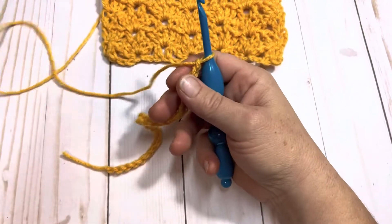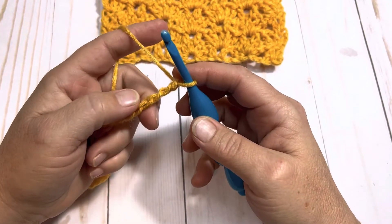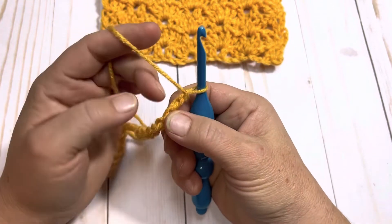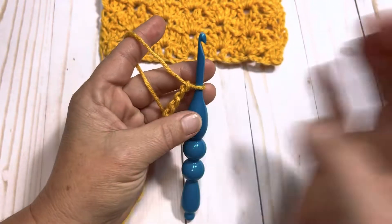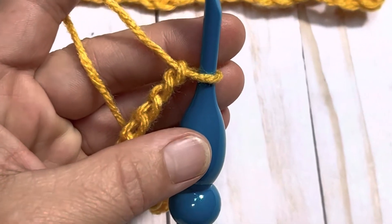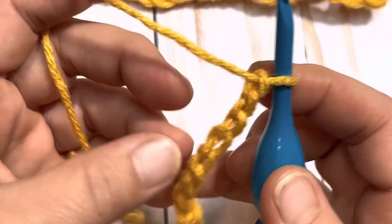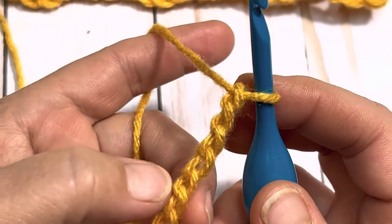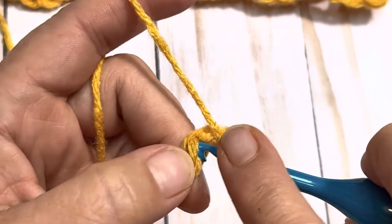The main thing you need to know is that you need to start in multiples of seven plus four if you are working from a base chain. So I am going to chain 25 — multiples of seven plus four. Once you have your chain of 25, you're going to work a double crochet into the fourth chain from the hook. I like to use the back side of my chain using those bumps.